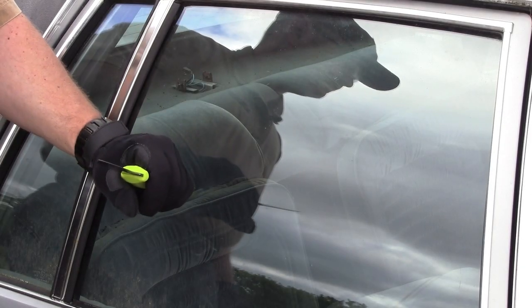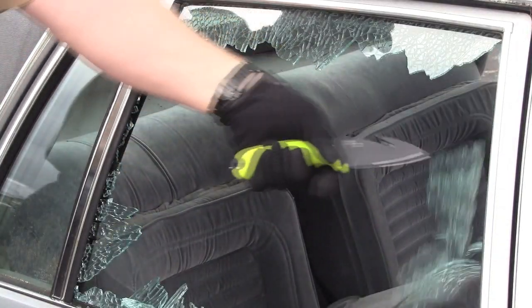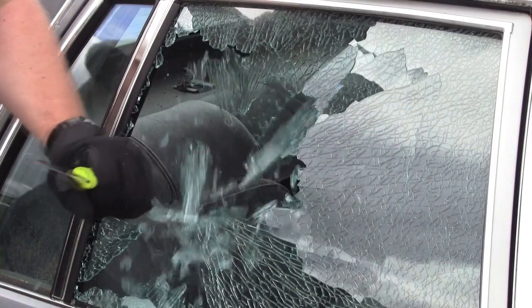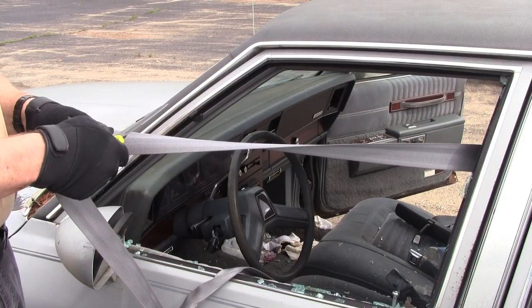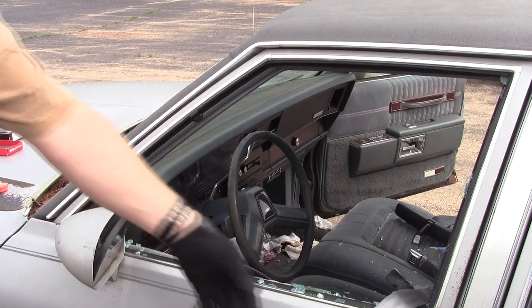Again, a firm grasp on the knife handle and just a quick pop to get in the window. Let's go. Now that was pretty quick.